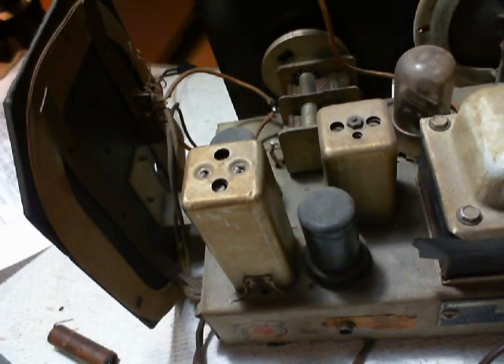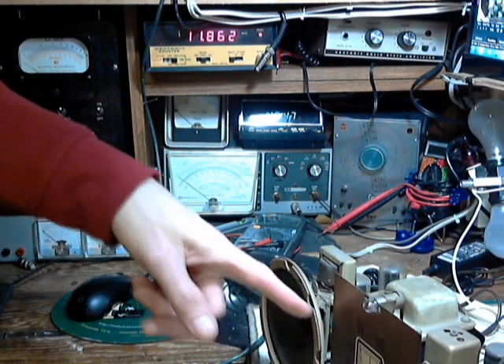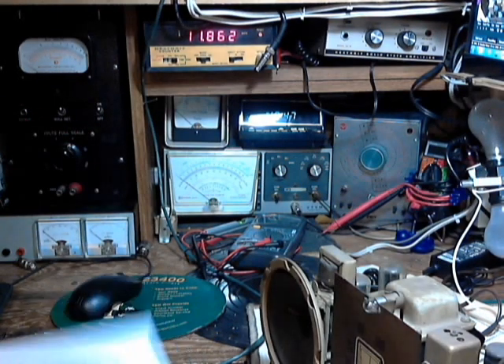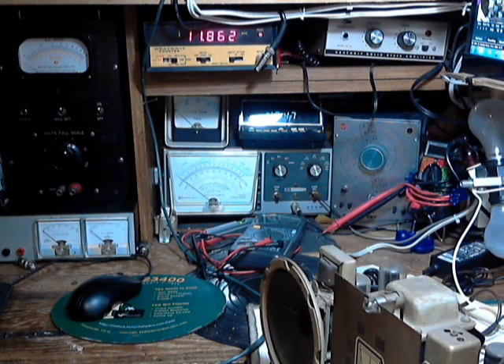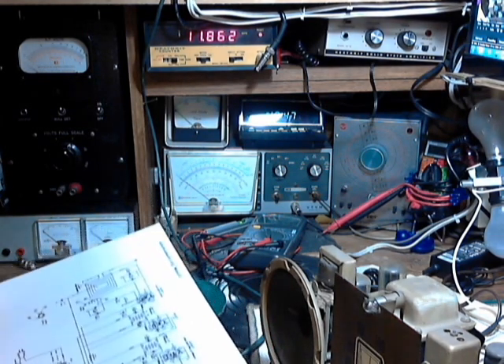Hi and welcome to my shop. I'm just getting ready to do an alignment on the radio down here. I've looked for information, can't find any about alignment, but it's a very simple radio. And it doesn't even seem to have any RF coils to align.